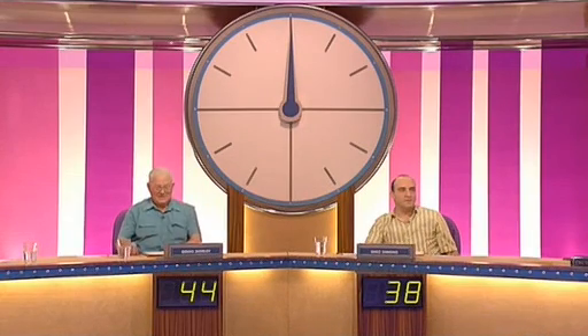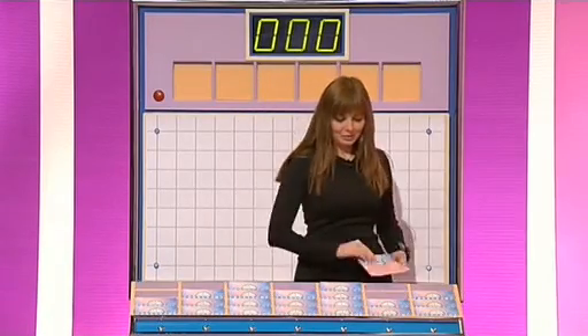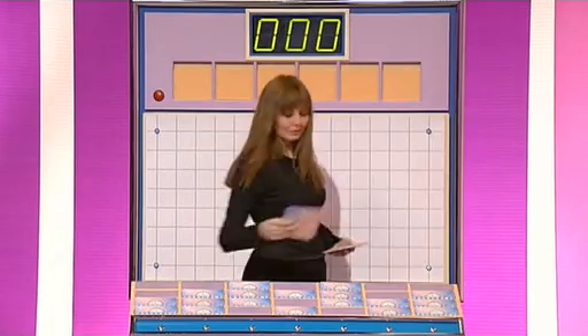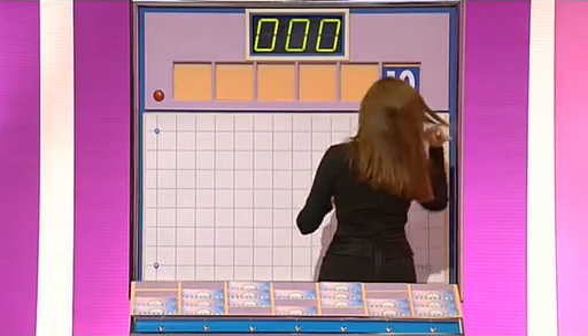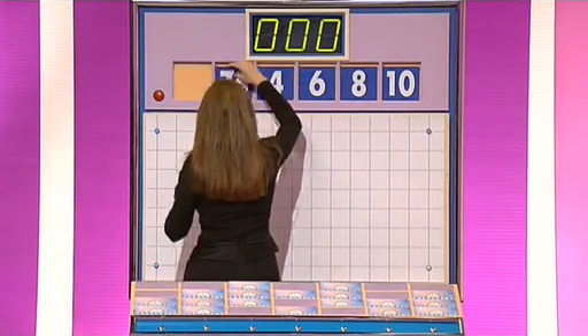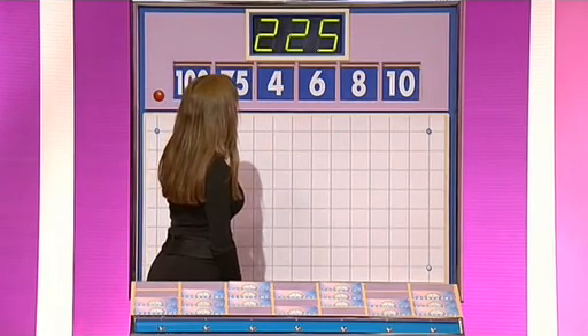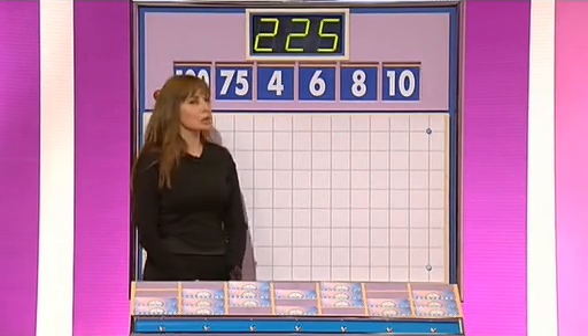Oh, joy. We're going to turn to the numbers, and Mike, you're going to be calling out the numbers this time. Two and four, please, Cain. Two large ones, four smaller ones. Let's move to numbers. And ten, eight, six, four, and seventy-five, and one hundred. With a target number two, two, five. And here's that clock.